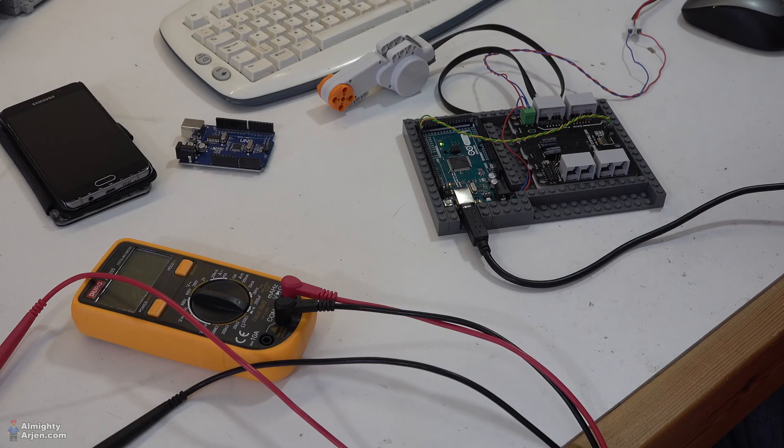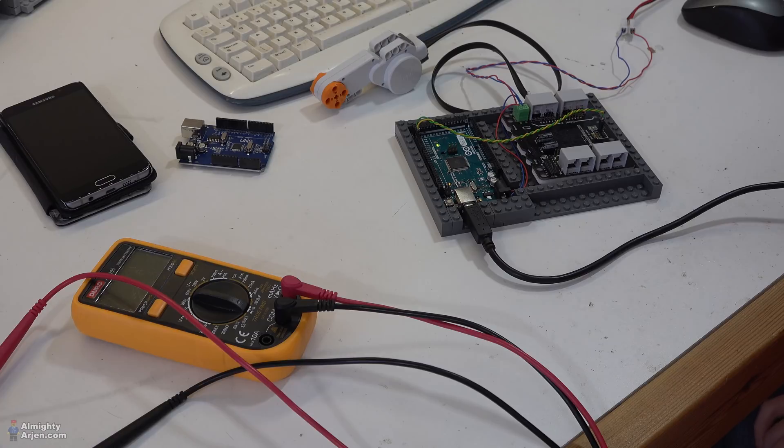All done. Let's test it. There you go. So now I can continue with incorporating the other stuff of the proof of concept onto this Arduino platform, and then we can make the crane move.